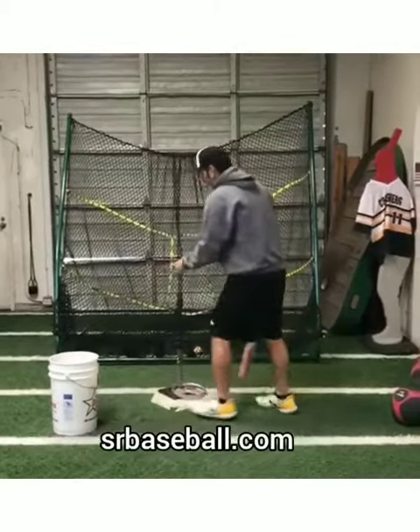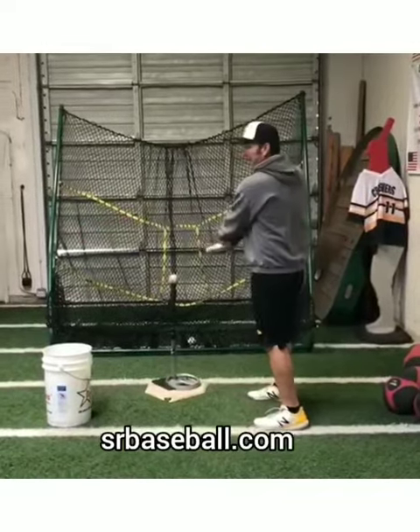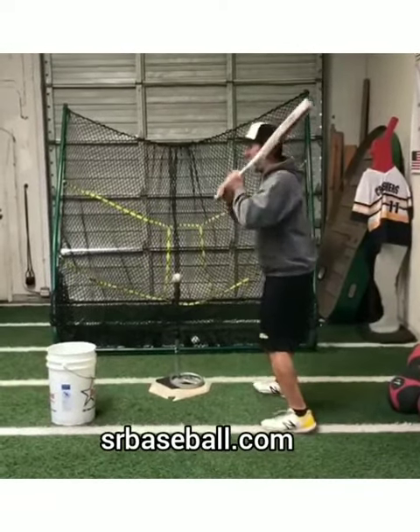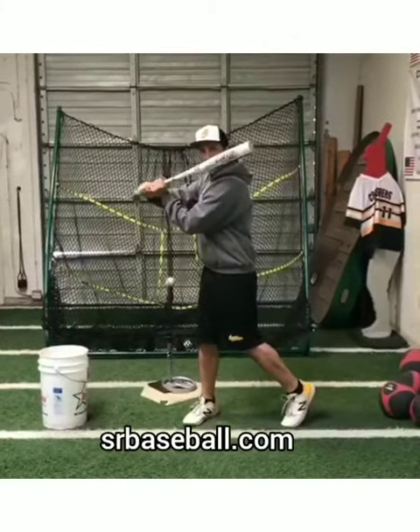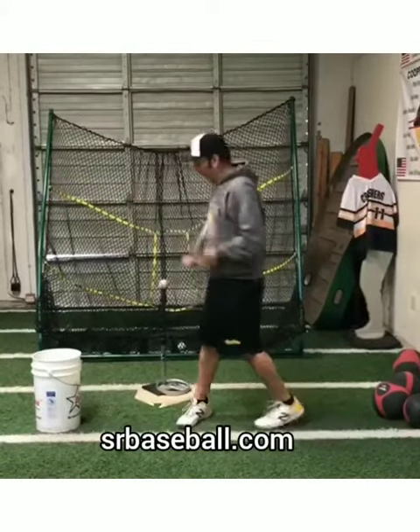Extension. Same thing here. A lot of kids want to go out with their hands. They want to go out and around with the barrel. So when I do this, I want to keep my hands in and the barrel in as I go forward — across my chest. Hands are going across the chest. Not down, not out, but forward.